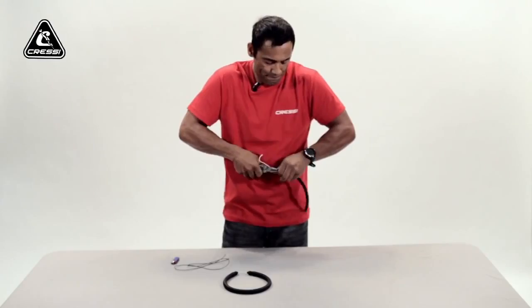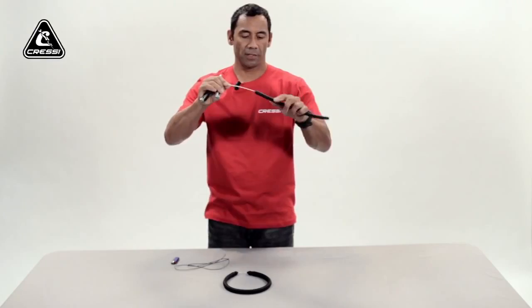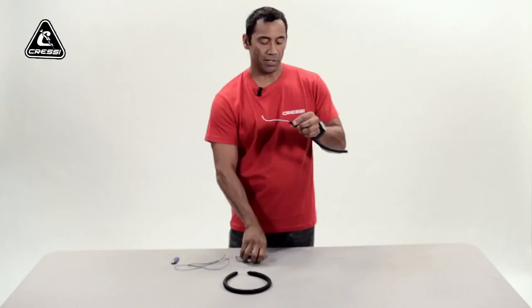You want to have the knot maybe about an inch to an inch inside, inserted into your bands, so you can tie your next clover hitch — your lock knot onto that — securing the knot inside of your band.